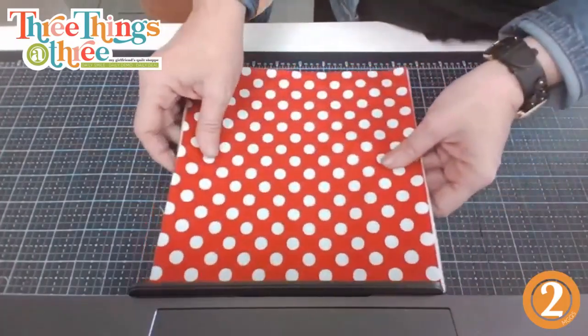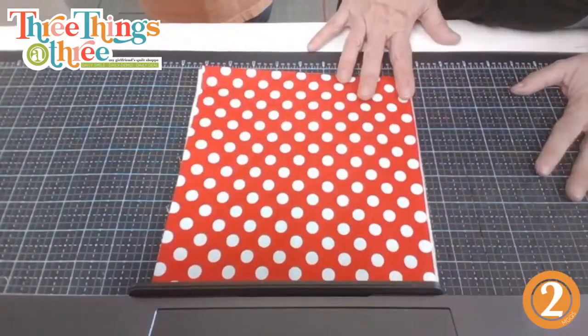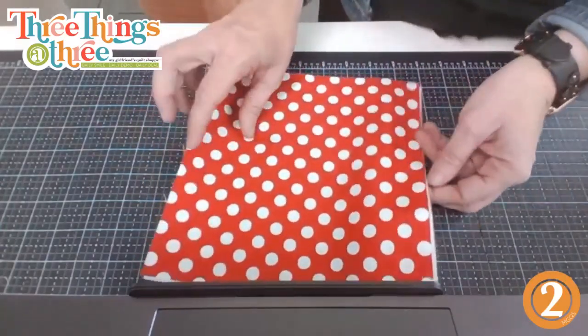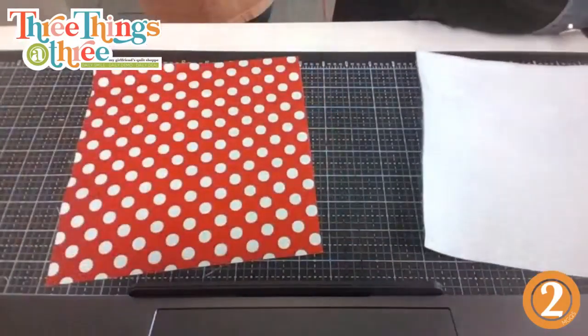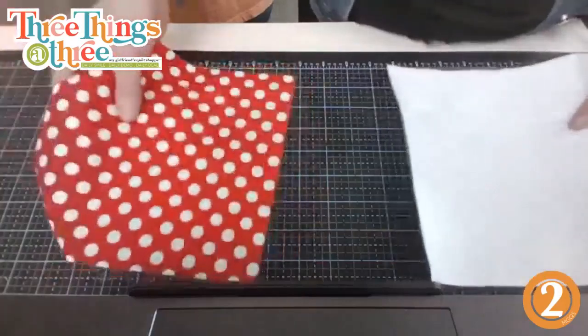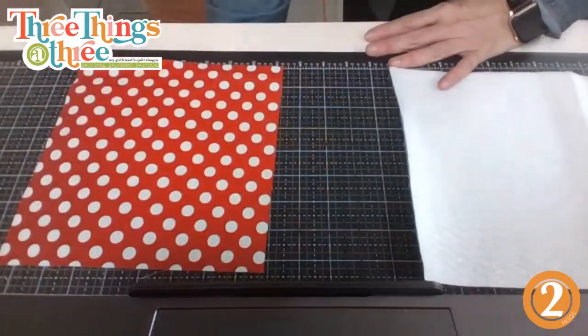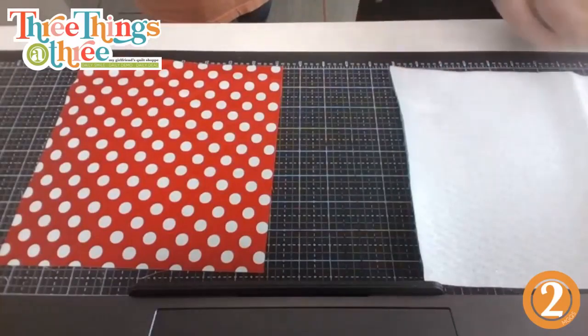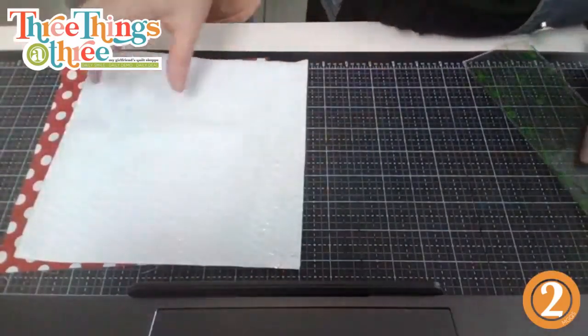To make two hot pads you cut out four squares total. Most people want two so they match. If you're doing a quarter yard, you get four squares. You cut four because it's double insulated — two layers per hot pad.